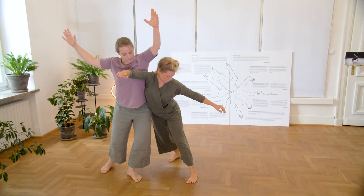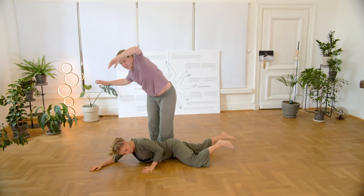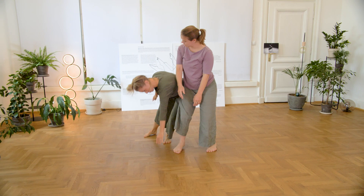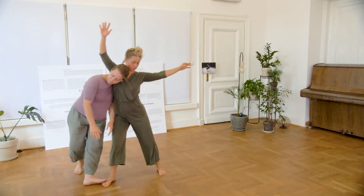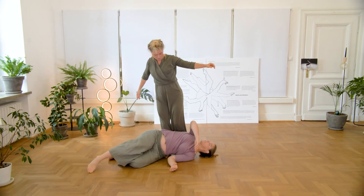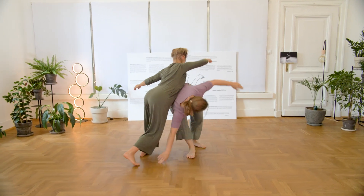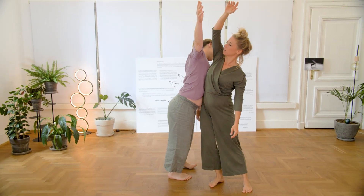How can I support you by sharing my weight into direction upwards? Next step is that one partner goes down using the structure of the other to go down and slide the way down and up again. And as a supporting partner, I try to find my structure and offer enough resistance for my partner to slide and roll around me.